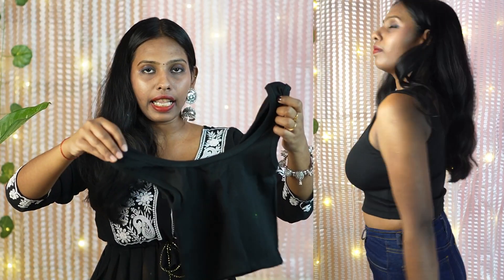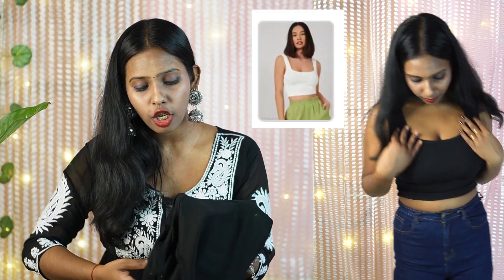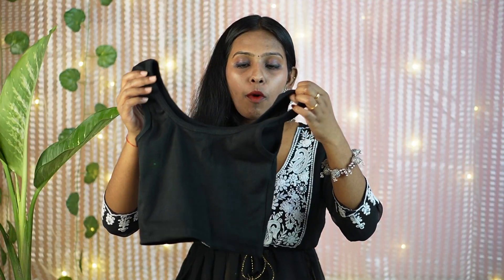This is my next tank top. I bought it for Rs. 91. The material is very good — I wanted a tank top and then I saw this one. It comes in white color as well. I took size small and it fits very well overall, especially for the price point.